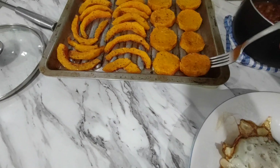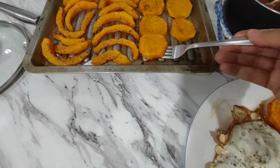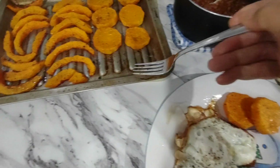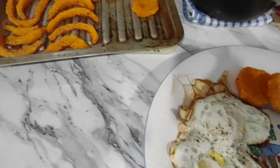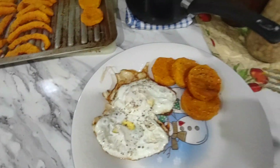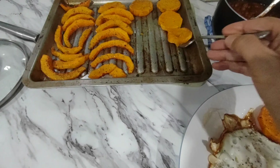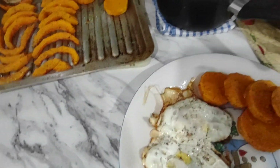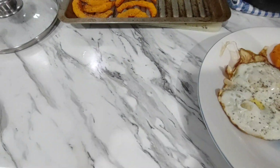I just seasoned them with salt, pepper, and some olive oil, and baked it. I love doing the butternut squash like this because it's sweet and tastes just like sweet potato.